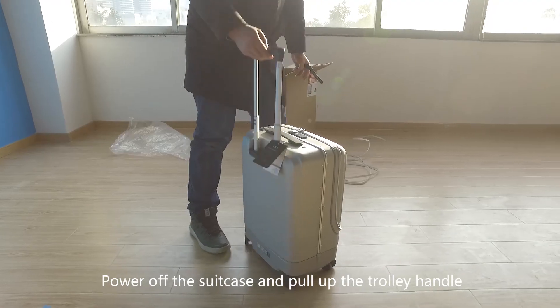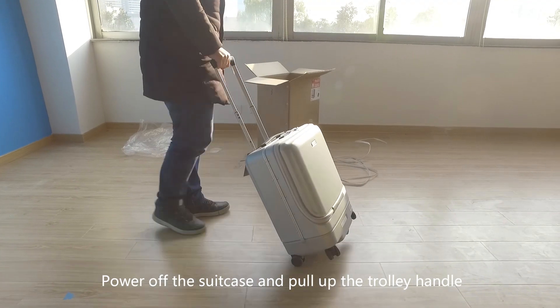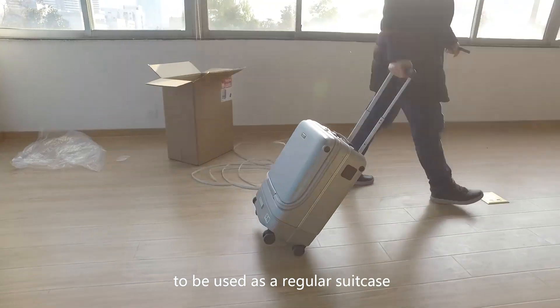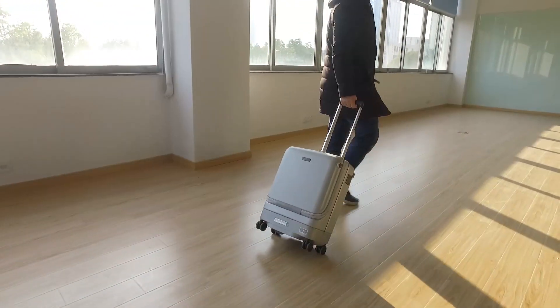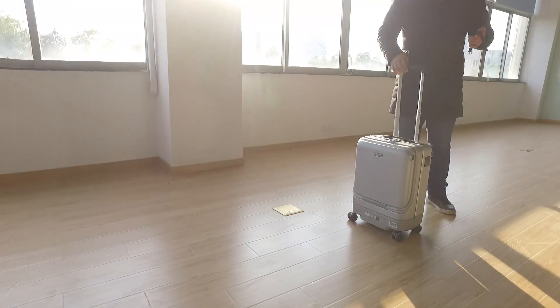Power off the suitcase and pull up the trolley handle to use it as a regular suitcase. The USB ports on top of the suitcase remain accessible.